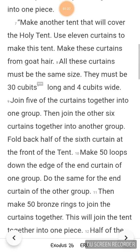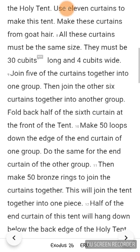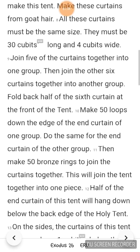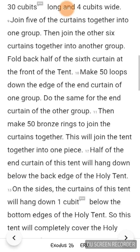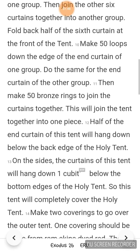Then join the other 6 curtains together into another group. Fold back half of the 6th curtain at the front of the tent. Make 50 loops down the edge of the end curtain of one group. Do the same for the end curtain of the other group. Then make 50 bronze rings to join the curtains together. This will join the tent together into one piece.